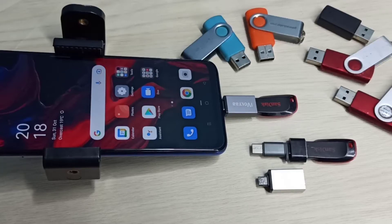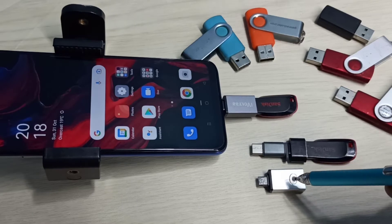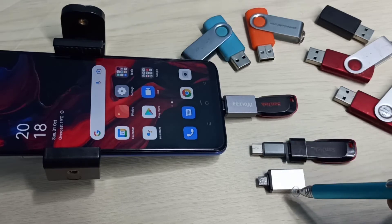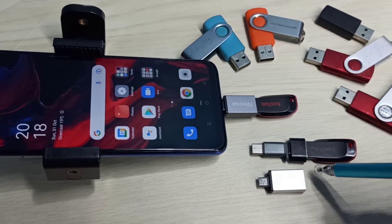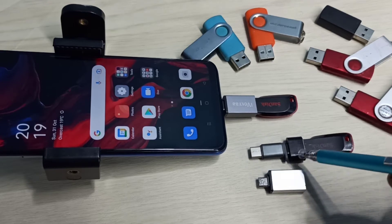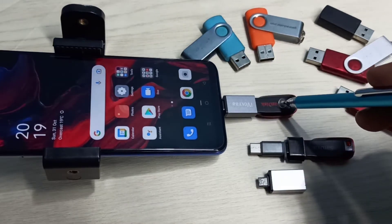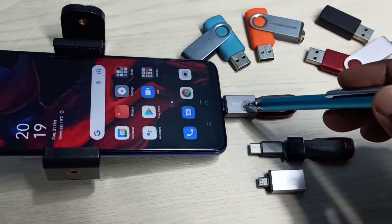In this video I will be showing USB OTG settings. We need this type of OTG adapters — this is a micro USB to USB OTG adapter, and this is a Type C to USB OTG adapter. We can connect a pen drive to this adapter like this. Here I have connected this pen drive to a mobile phone using this OTG adapter.